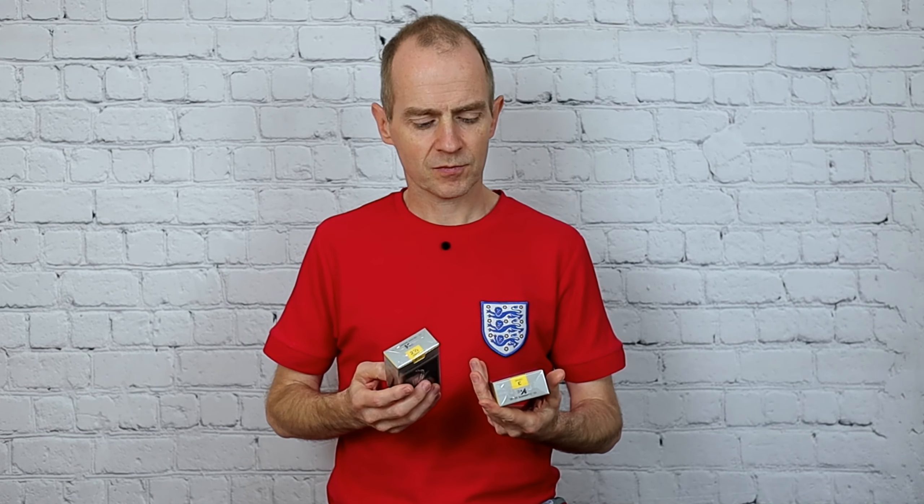Let me know in the comment section what you think about the price of reeds these days.